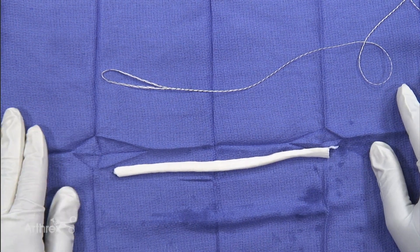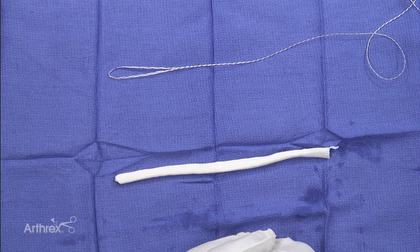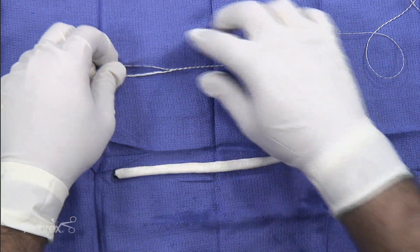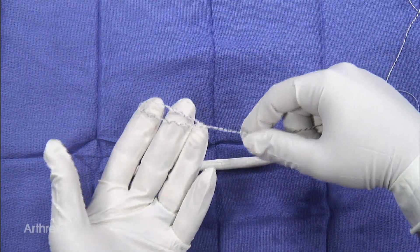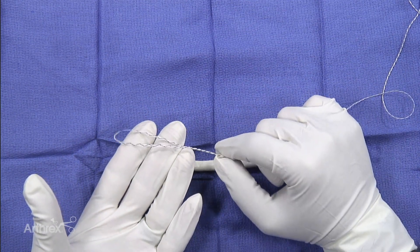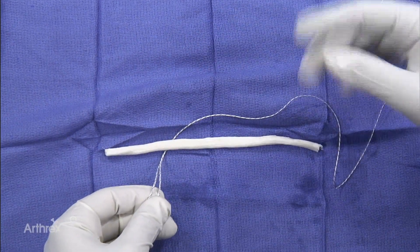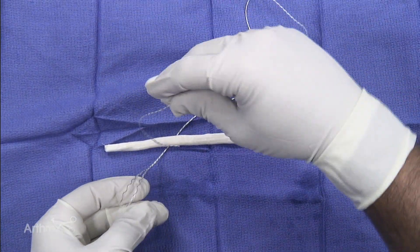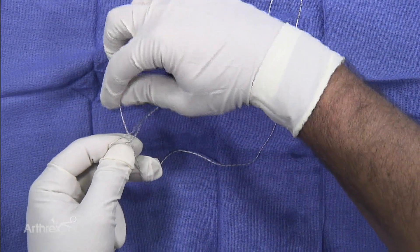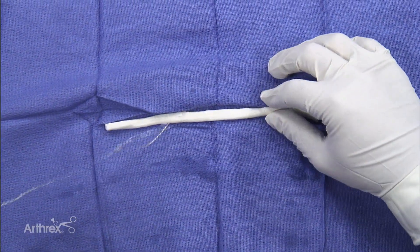We are going to demonstrate the suture tape link suture for use with the LupinTac stitch, using a bovine tendon. Some of the key features of this stitch is that it has a two-and-a-half inch, or about 50 to 60 millimeter loop, that is ideal for going around tissues. The key aspect to this stitch is the first part, which is just a standard loop — you essentially, intra-articularly, will pass the suture around the tendon and then pass the suture through its loop.